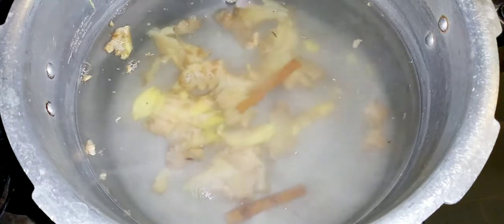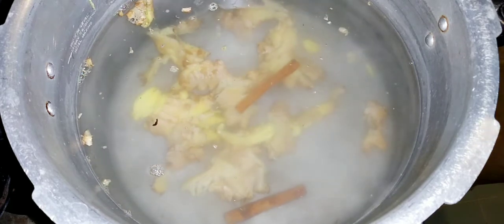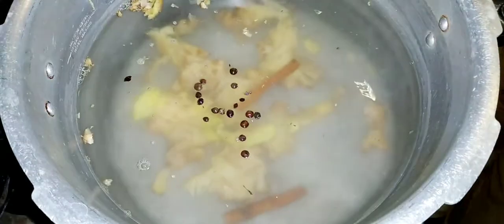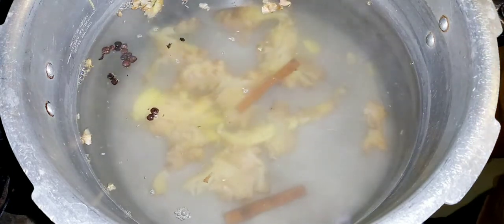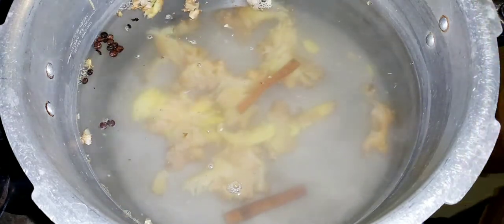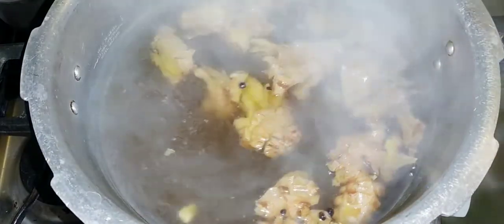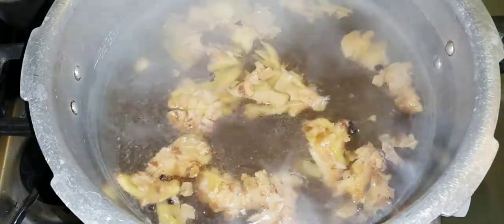I'm adding two cinnamon sticks. I also have some pimento berries here — adding a few of those in as well. They just give a nice flavor. Now we're going to let this boil and steep for about 50 minutes before we add in our sorrel. Stay tuned — remember to like, subscribe, and share. So it has been about 15 minutes now and the cinnamon, pimento, and ginger have been boiling.